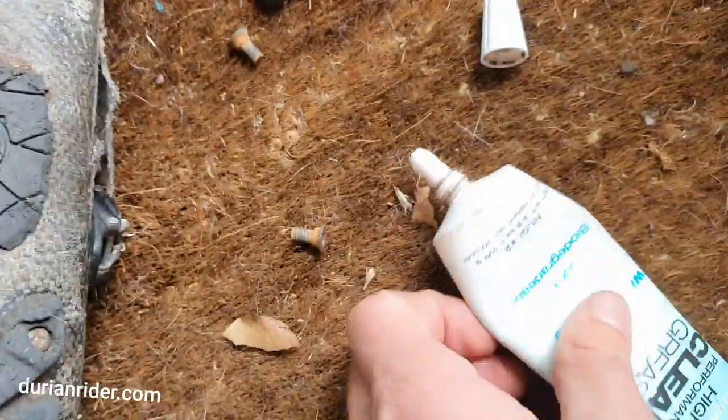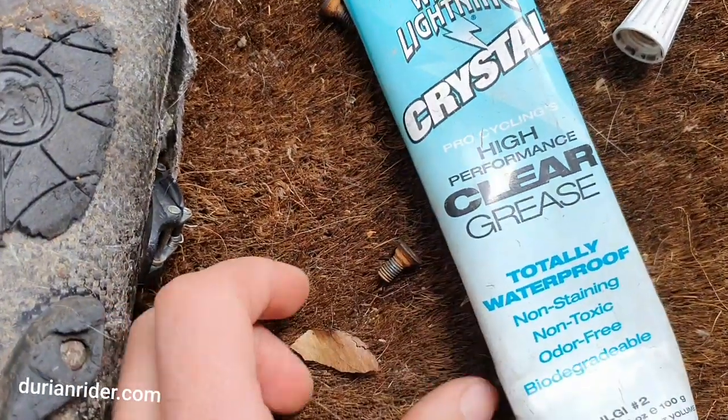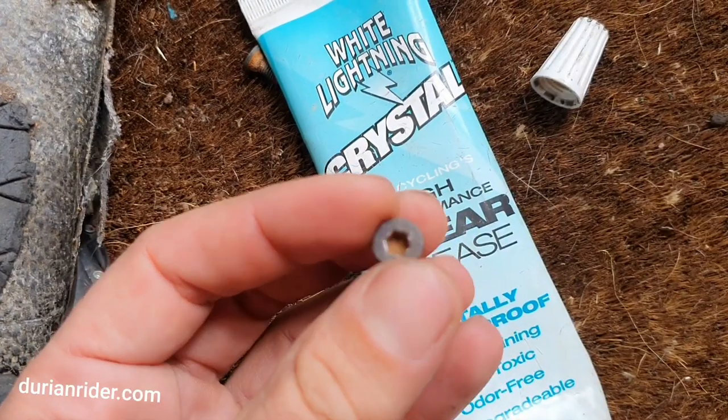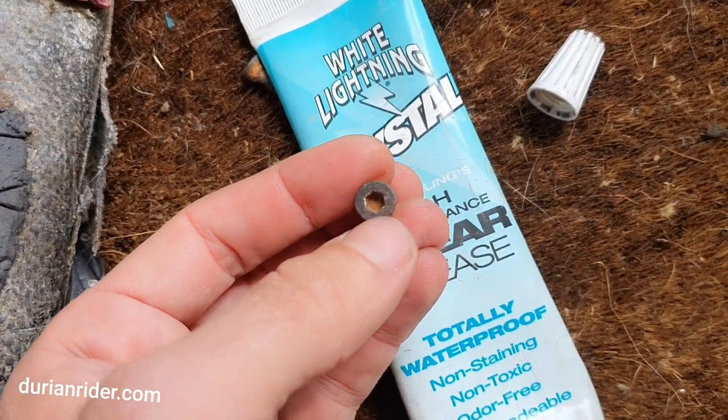Always recycle. And a hot tip: put some grease in the threads when putting the new bolts in — that way it doesn't rust up as much. And if you've got any dirt in them, make sure you flick it out before you try to tighten or loosen them, otherwise you can strip the thread.